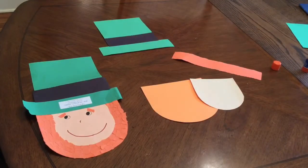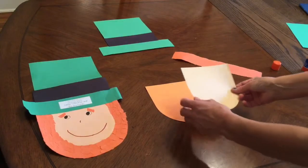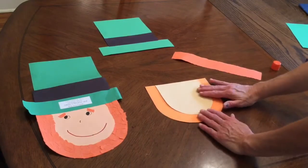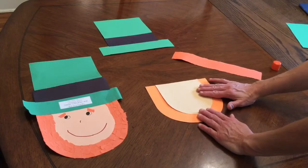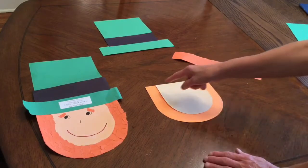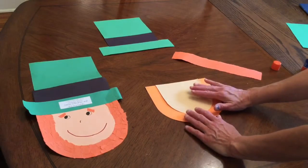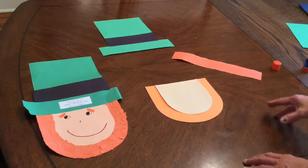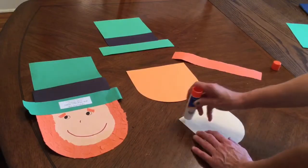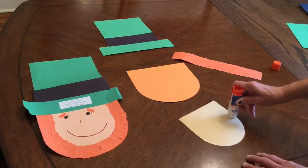The next step is to make his face. You need your orange sheet of paper and whatever color you chose for his face, and you're going to glue your face down right here like that. This is very important — you want to put the face at the very top edge of your beard. I'm going to take this off, turn it over, and outline the whole perimeter of his face like so.